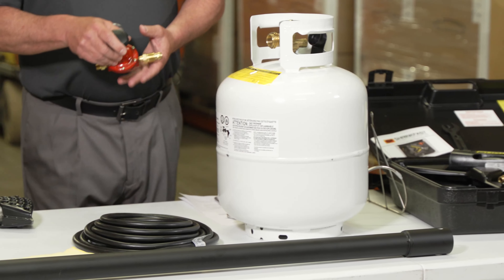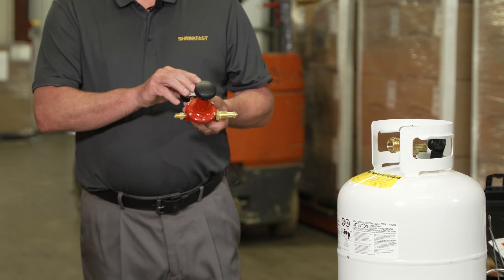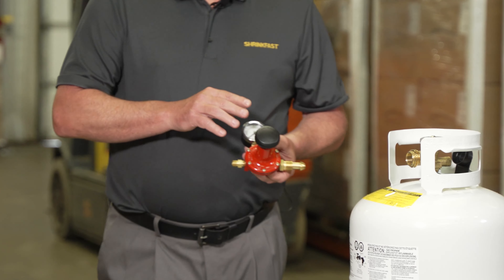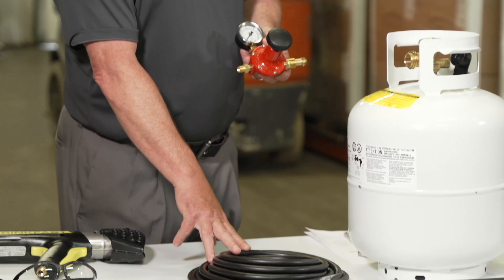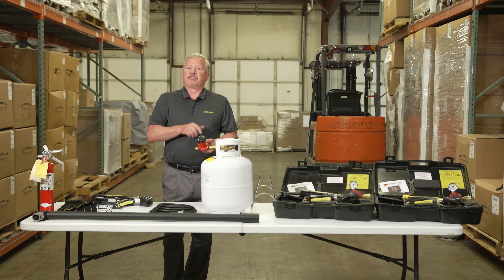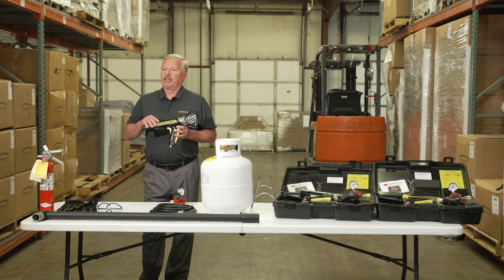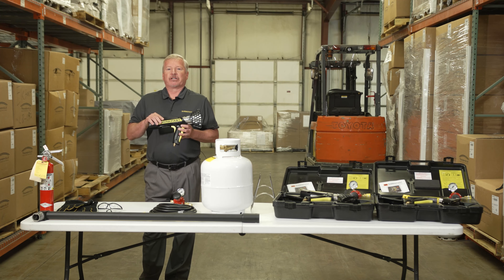We'll talk about the importance of the regulator with the kit that you're considering and making sure it has the right safety features when you're plugging it into the propane tank. We'll discuss the safety features that are built into the hose. We'll install the hose to the regulator, the regulator to the tank, and then we'll go through all the safety features that should be built into any gun you're considering for shrink wrap projects.